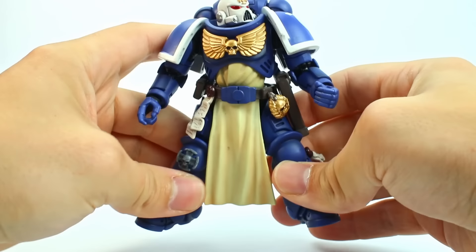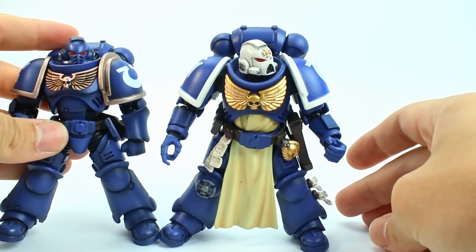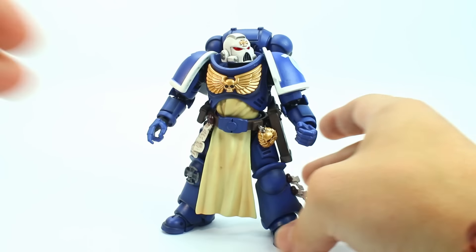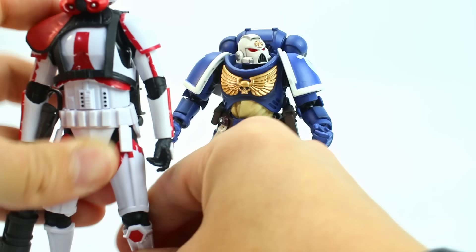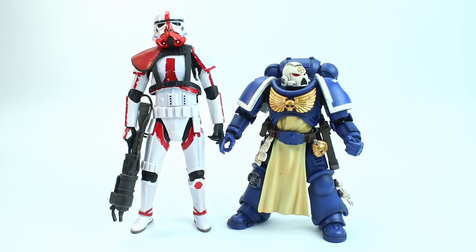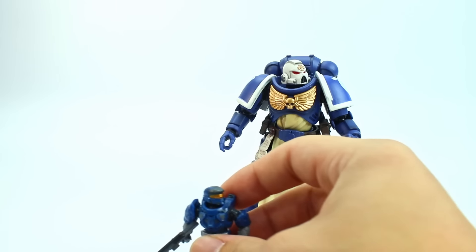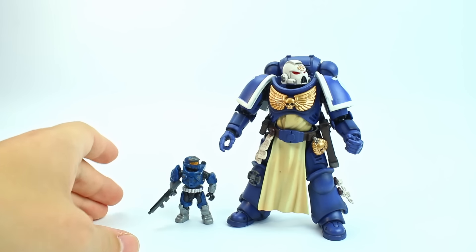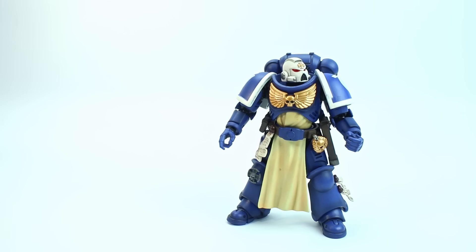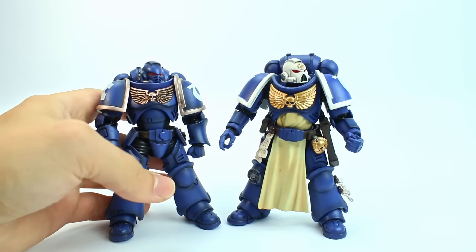I also noticed that he can't get as much outward movement at the hips as the older figure can, or maybe that's just an illusion. He just feels a little bit more stiff in terms of what he can actually pose. For a size comparison, we've also got a Black Series Flametrooper and a Mega Figure — that's my Sigfig. Not much has changed in terms of sizing. There is some shading on the figure, not nearly as heavy as the older figure but still a decent amount.